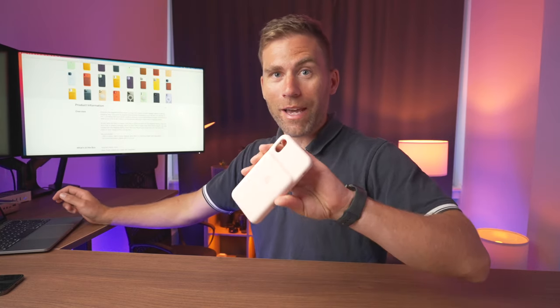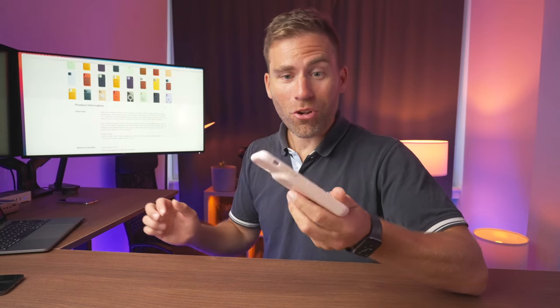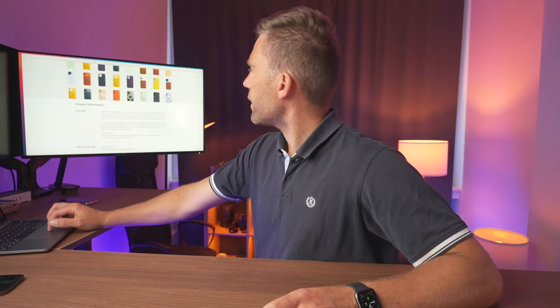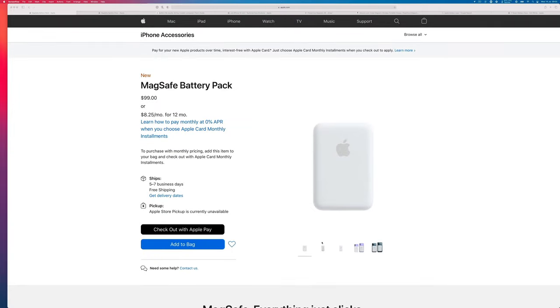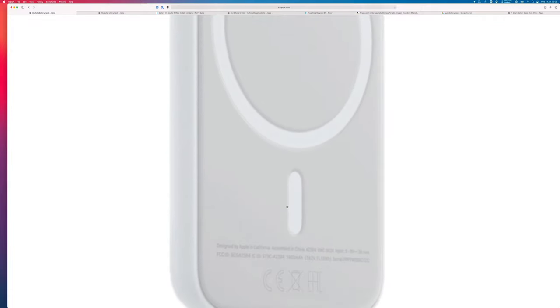That charge-tracking feature has been available since way back, even with the old Apple battery case, where you can also see the case's charge level on the phone. As for the actual capacity — it's not listed in the description — but if we zoom into the product image at the bottom, we can actually see that it says it has a 1460 milliamp-hour capacity.